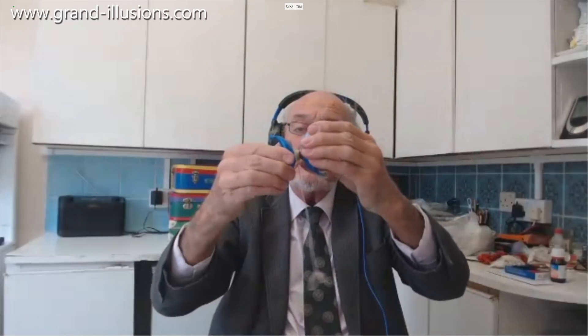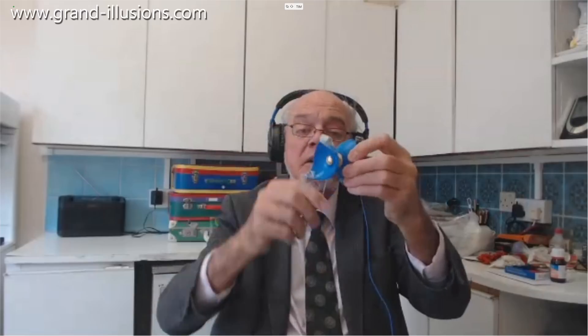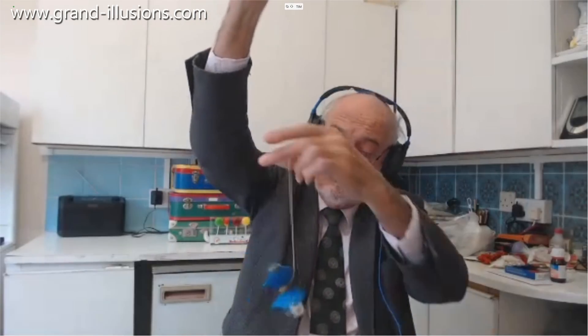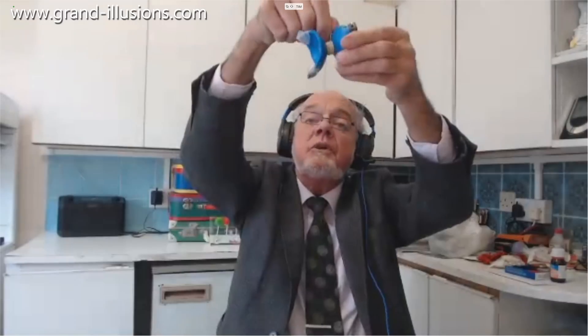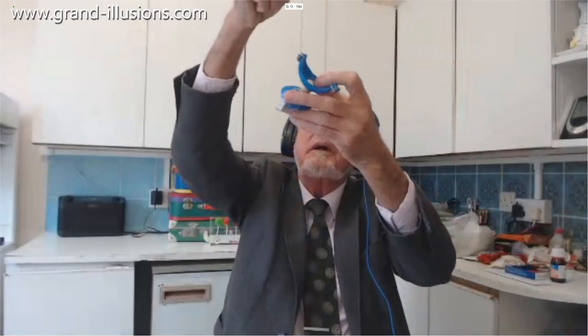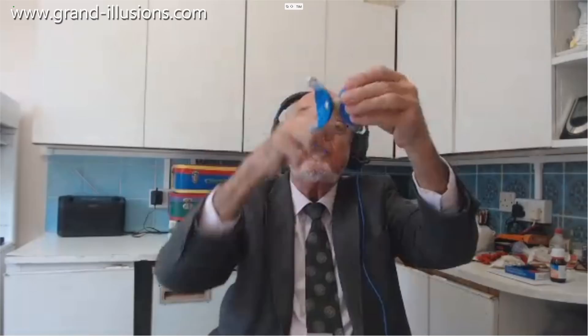When I turn the pieces around so they're now in line, something quite extraordinary happens. I was expecting it to misbehave, but not quite so violently — this thing absolutely does not want to know. Isn't that extraordinary? So let's try it once more both ways: turn it this way and it will roughly perform as a yo-yo, yes it does, it comes up most of the way. Turn it like that so they're in line, and it just does not want to know. Bizarre.